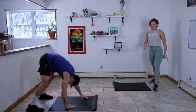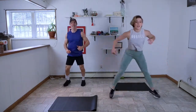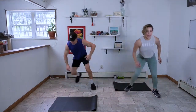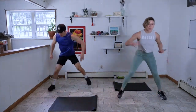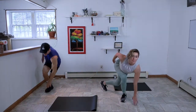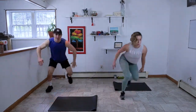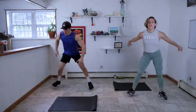Back into that boxer shuffle. We've got curtsy skaters next — you can tap that back foot down as you move through them. Get a little ground touch, reaching for the ground. If you feel comfortable, you can hover that back foot to challenge your core a little more. Make sure you're scooping those abs up and in, supporting that lower back as you lean forward. We don't want to round over through the spine — that's the challenge here. We can move fast, but are we moving efficiently?